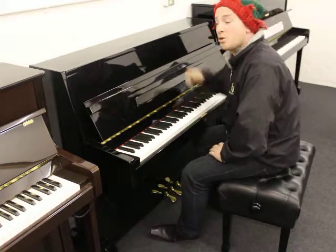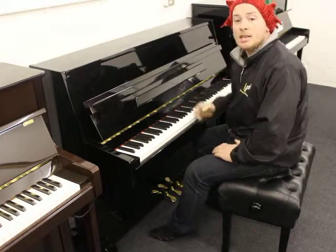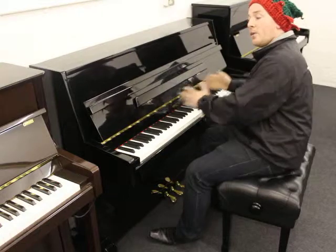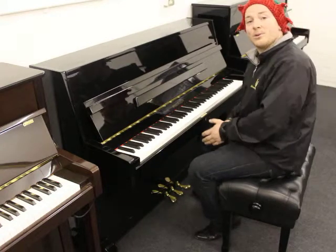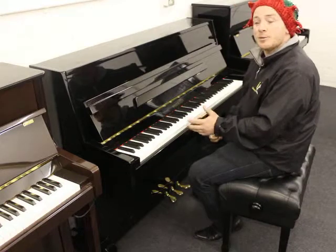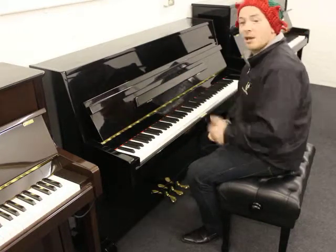This is a Waldstein UP108D1 upright piano. It's 3 foot 5 inches tall from the ground to the top and 4 foot 9 inches wide. It's an 88 note keyboard with three pedals, the middle pedal in this case being a silent pedal. A really nice little instrument, only about 10 years old, obviously in a black polyester case.